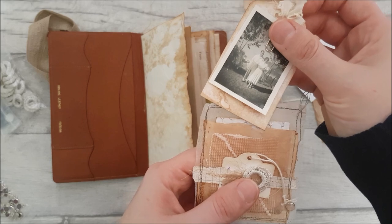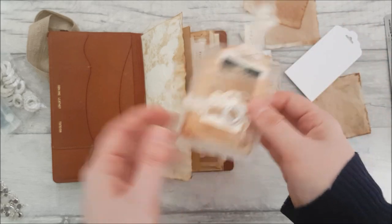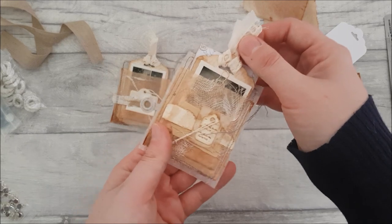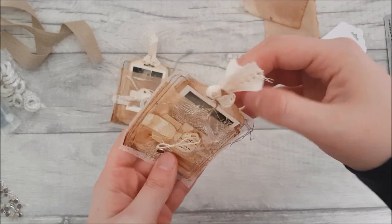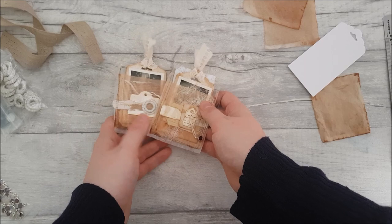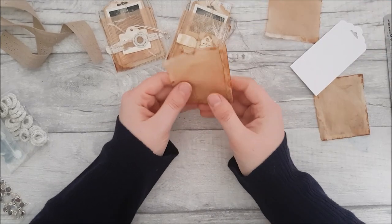They are a bit fiddly to put back in because the tea bag papers are quite thin. I'll show you the other one and then we're going to make one of these on camera today. That one comes out like so and there's a little letter in the back. I'll just pop these at the top here and we'll crack on with making one.